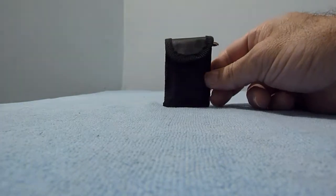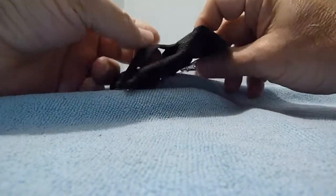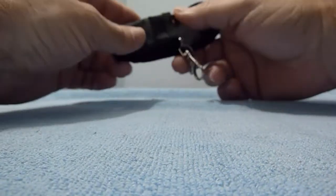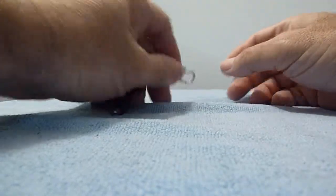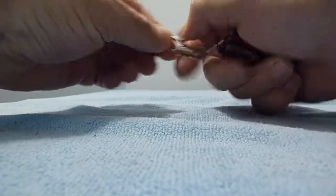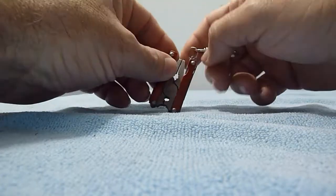This is my multi-tool collection. I have a lot of them so I'm making two film clips — this is the first one. The first one is really small, has a nylon pouch with a belt loop. It's red, it has a clip right here. Made in China, this small.